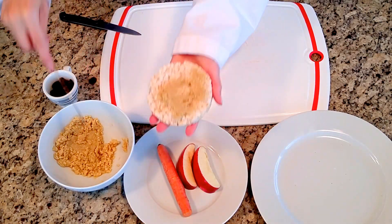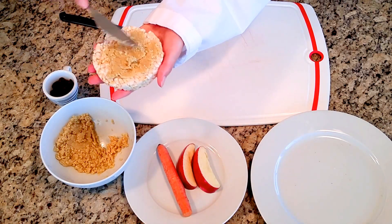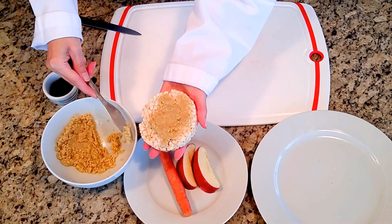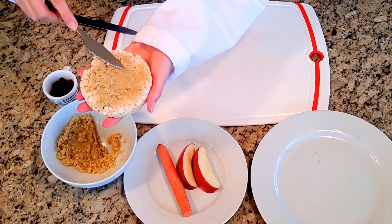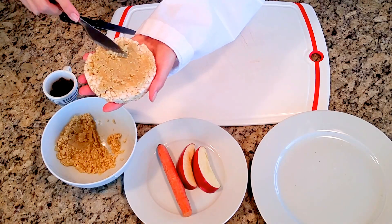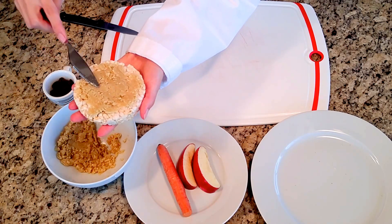I'm going to make as even a coat as I can. This is going to be our bunny's face, kind of like putting on the skin. Almost done with that.